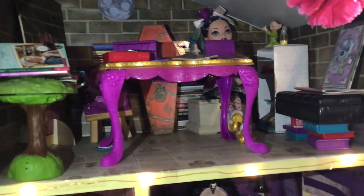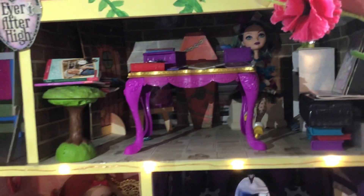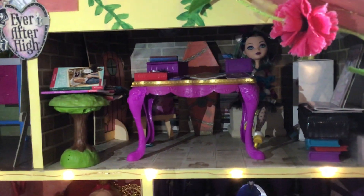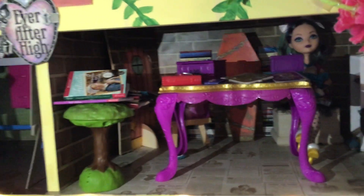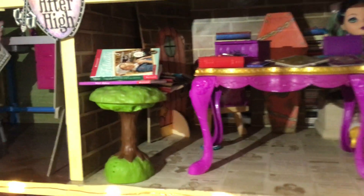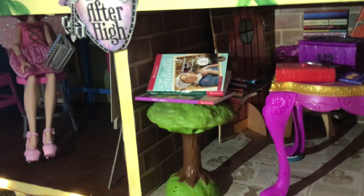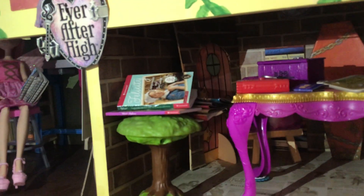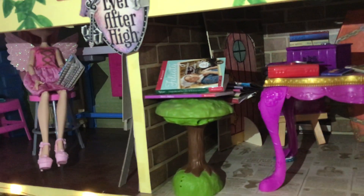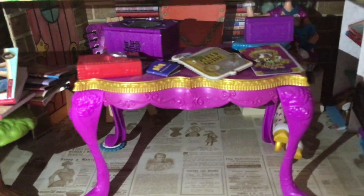Now moving to the right of that we have the Vault of Lost Tales. I really wanted my Ever After High dollhouse to feature some kind of library, but the library itself is very ornate with very high ceilings, so I couldn't exactly duplicate that. But then I remembered I could make the Vault of Lost Tales — it kind of has that dingy basement vibe and can fit into any space. So first we have a table that is a tree growing from the ground and I have some paper books on top of it. In the corner I have a door just to add a little dimension to this brick wall.